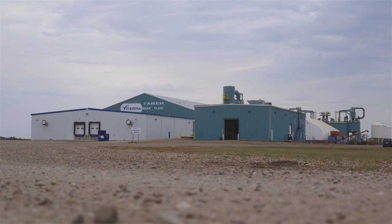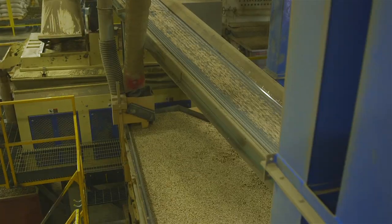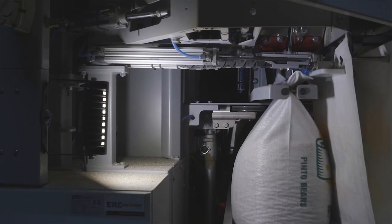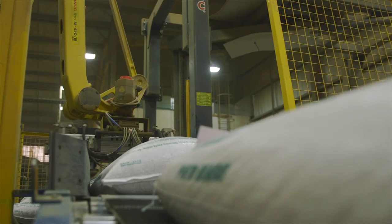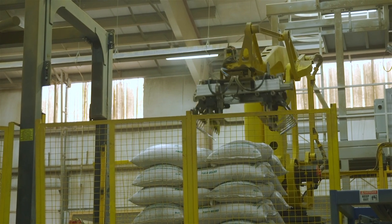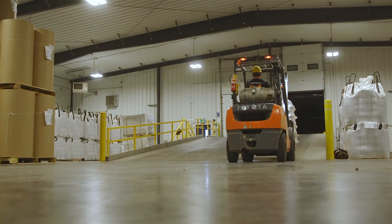Once the beans are harvested, they're delivered here to the bean plant. We store them, and all winter long we clean them, bag them, and ship them to wherever they're destined. Of course, domestic bean consumption isn't very large, so most of our beans will end up going to export markets.